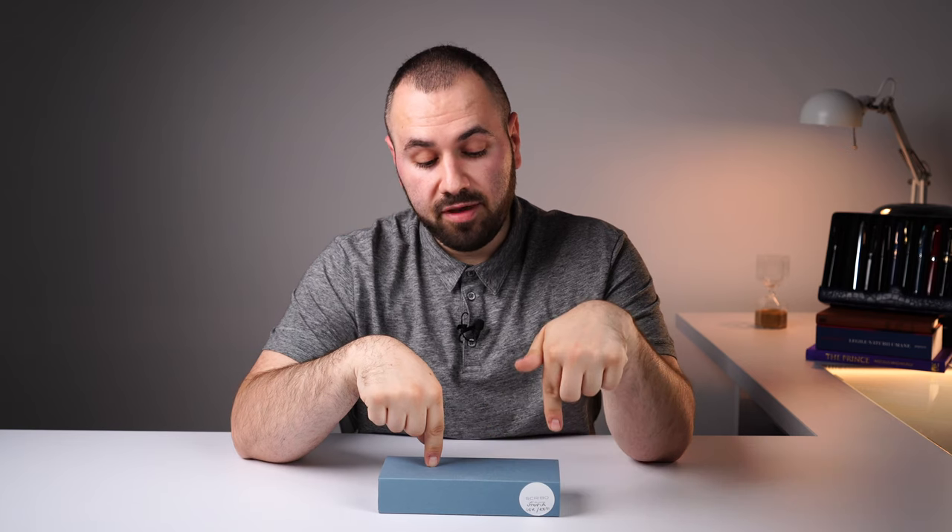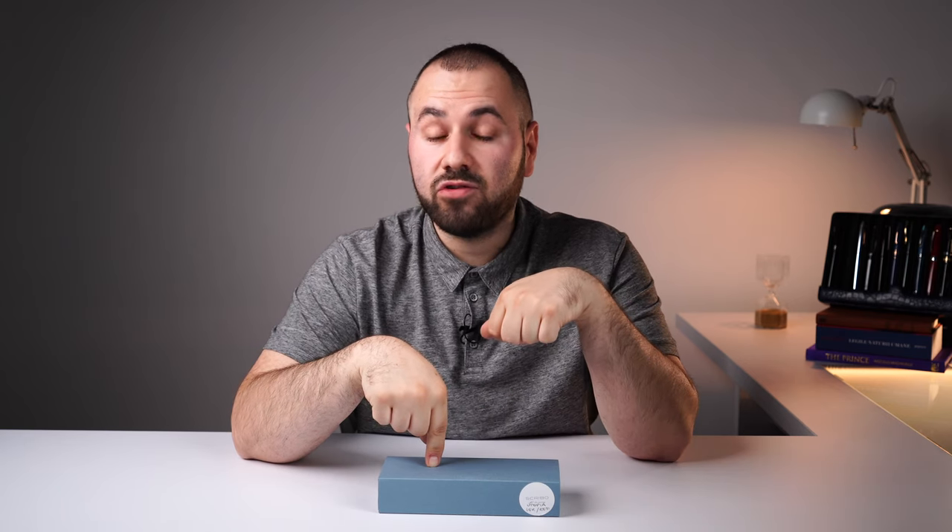Hey there, pen friends, and welcome to the channel again. It's your host, Amy from Penventure. I have a parcel coming from our friends over at Scribo. I'm super excited to showcase their latest Puma collection on our channel in this video right now.